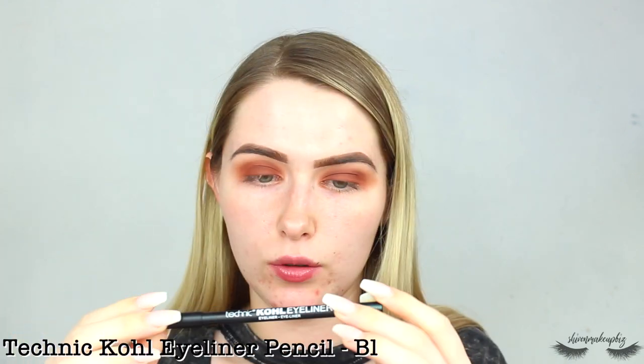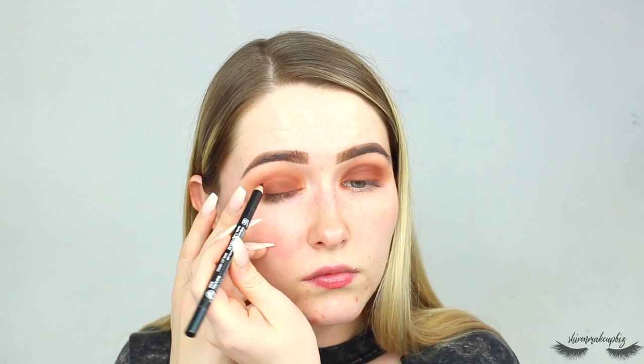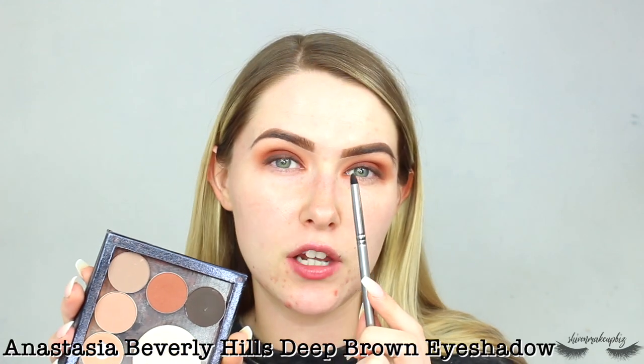To grunge up the look, I go in with the Technic Kohl eyeliner pencil in black, smudge it along the upper lash line, then use a stiff pencil brush to really smudge it out. To really smoke it up, I go into the Deep Brown shade from Anastasia with the same brush, going straight on top of the liner. Then while I have the eyeliner pencil in hand, I use it to line my waterline and tightline as well.